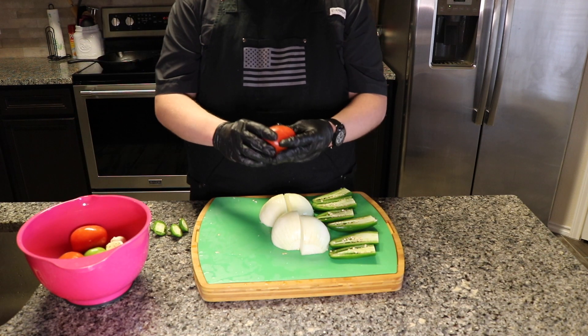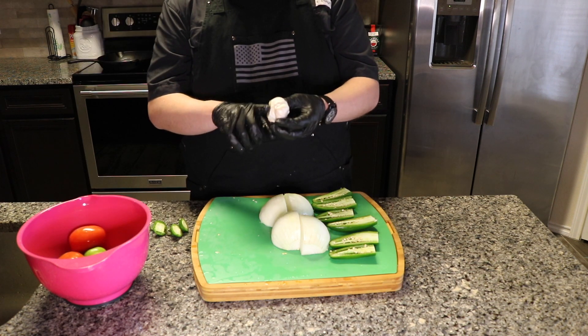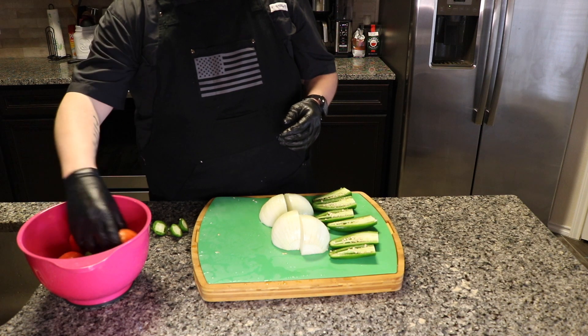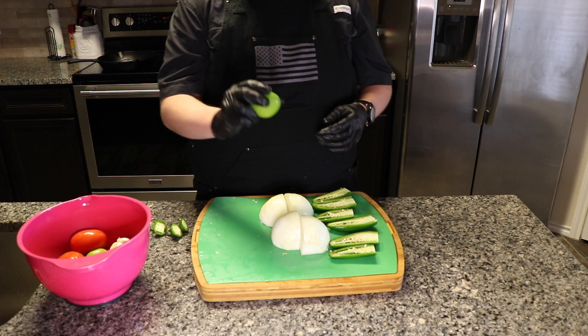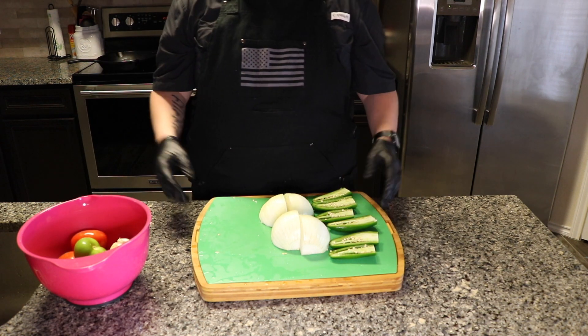I also have some tomatoes — four roma tomatoes. I have garlic that I kind of chopped off the head part and took the majority of the skin off. And then I also have three tomatillos. This is kind of how I like to do my salsa.